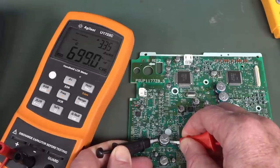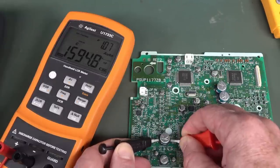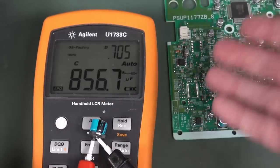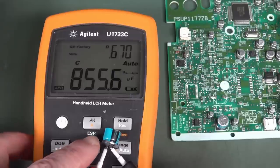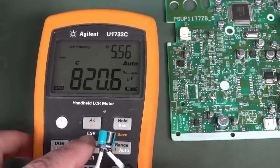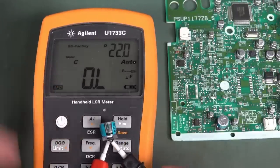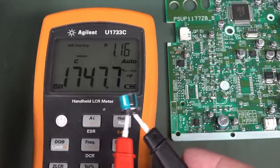At 1 kilohertz we measure pretty much bang on at 1,000 microfarads. But let's change the frequency. At 10 kilohertz: 6,700 nanofarads. At 100 kilohertz: 1,600 nanofarads. At 100 hertz: 1,200 microfarads. So what does this cap actually measure out of circuit? At 100 hertz: 855 microfarads. At 1 kilohertz: 820. At 10 kilohertz, it's basically showing a short circuit — that's what happens when a capacitance meter is essentially shorted. At 100 kilohertz: 1,700 nanofarads. It's all over the shop.